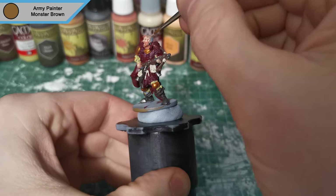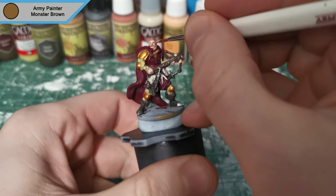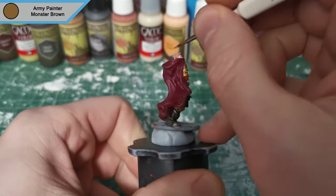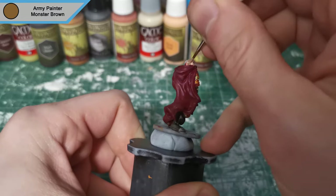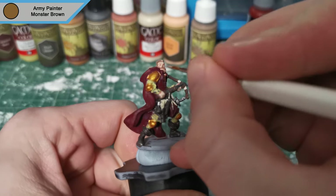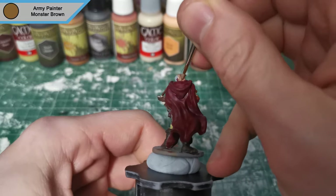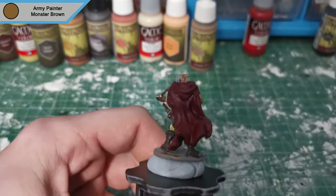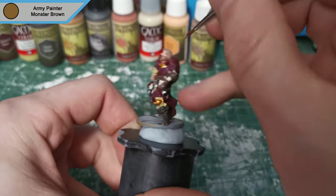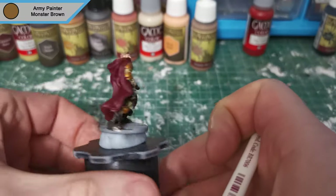And that will be it for skin highlights. Now we're on to Monster Brown for the hair, and of course the beard — but that's part of the head area, so it's all the same really. There we go, that will be all the hair done.